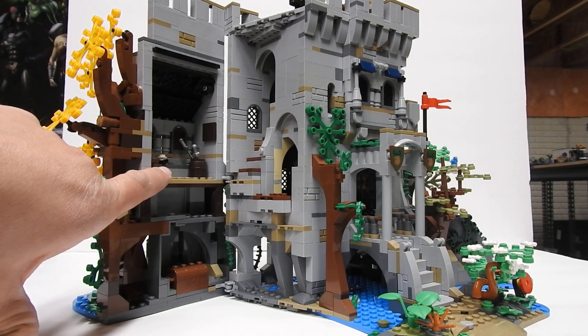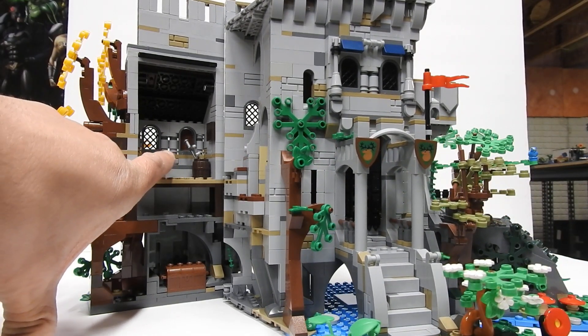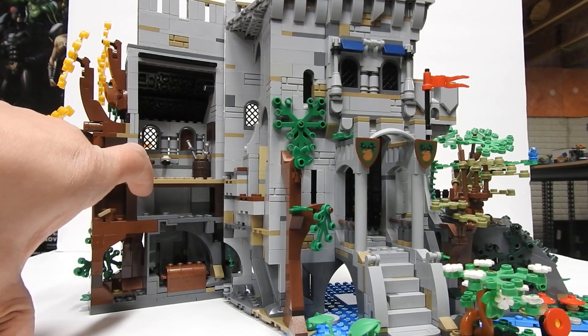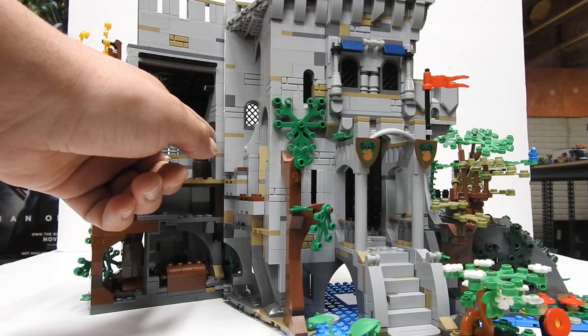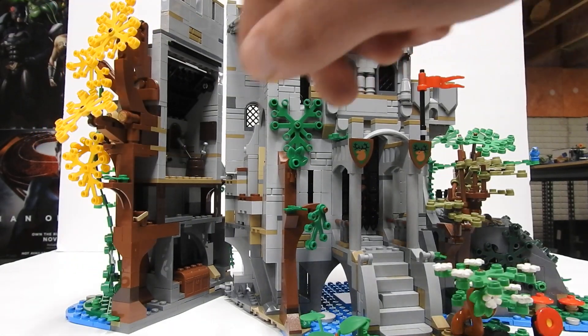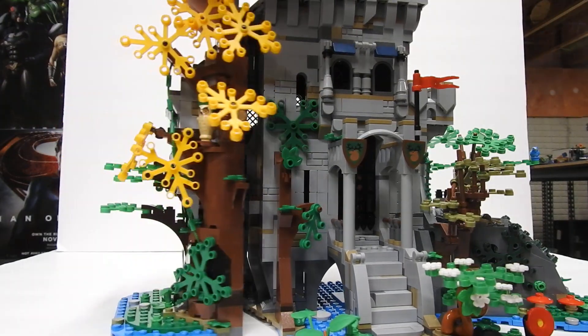And then up in this area we've got a little table. There's supposed to be a candle on this stand, and then this barrel with some swords in it. There's a tile sitting here that's supposed to have a sticker of a Forestman on it — but like I said, no stickers, so I did not put that there.